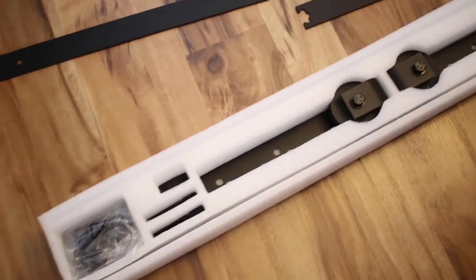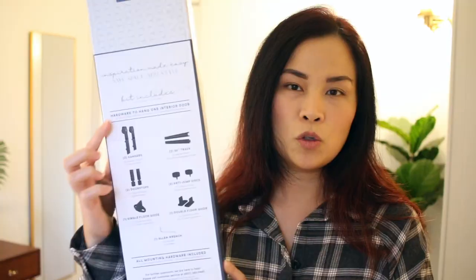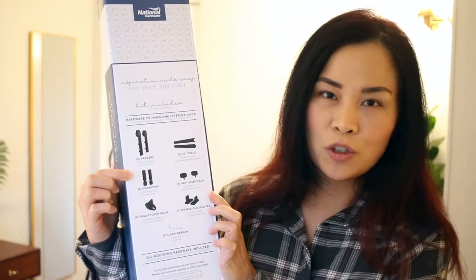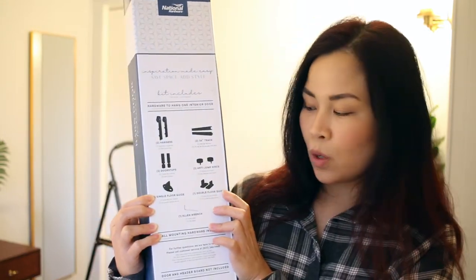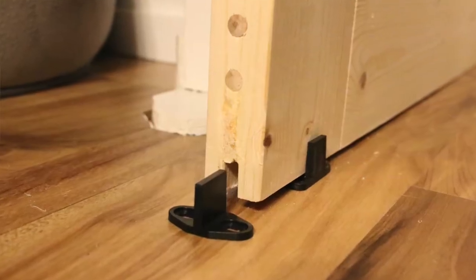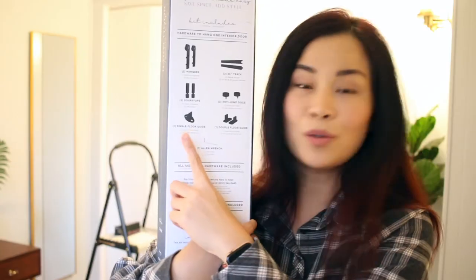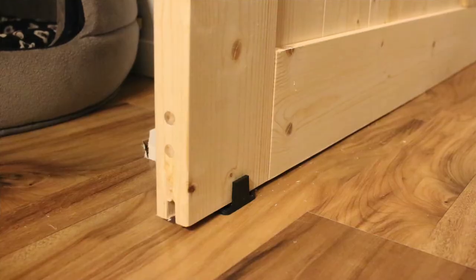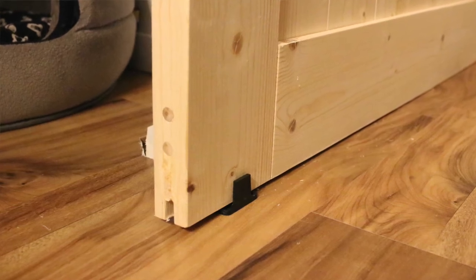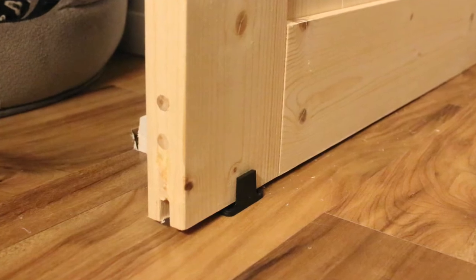Here's what's included in the Barn Door Hardware Kit: two hangers, two 36-inch tracks, two doorstops, two anti-jump discs, one single floor guide, and one double floor guide. The single one, if your barn door has a slot at the bottom, it goes through the door so you can use that. But if you don't have that slot in the bottom of your door, you can use the double floor guide — and it's all included.